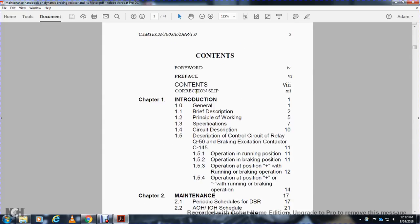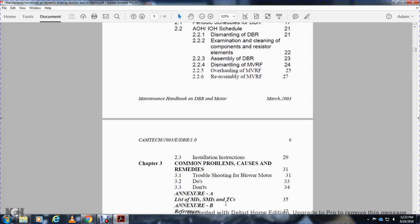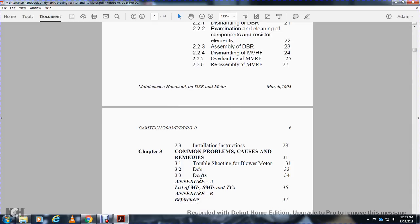Contents include: preface, correction slip, Chapter 1 — General: brief description, principle of work, specifications, circuit description, description of control circuit, re-cat relay Q-50, breaking session contacts 1-4-5, operating running and brake positions. Chapter 2 — Maintenance: periodic schedule of dynamic braking resistor, AOH/IOH schedule, dismantling, examination, cleaning of components and resistor elements, assembling, dismounting and overhauling the MVRF, reassembling, installing instructions. Chapter 3 — Common faults and remedies, troubleshooting with blower motor, do's and don'ts, Annex A list of MI/SMI/TCA, Annex B references.